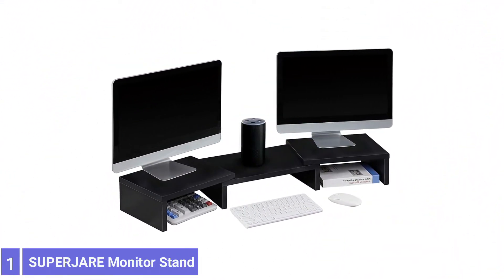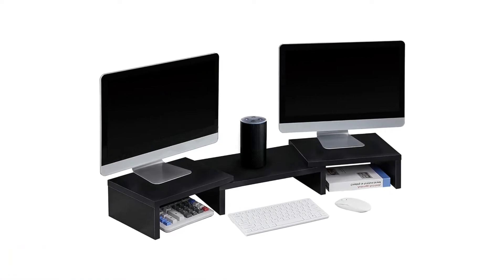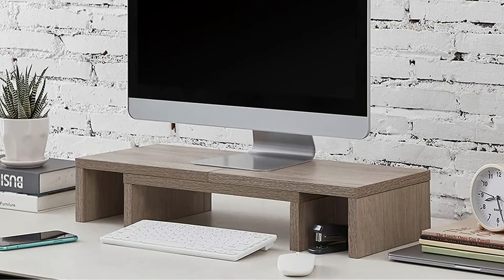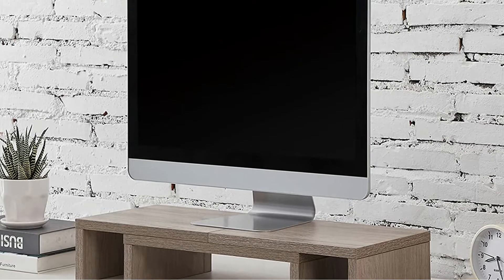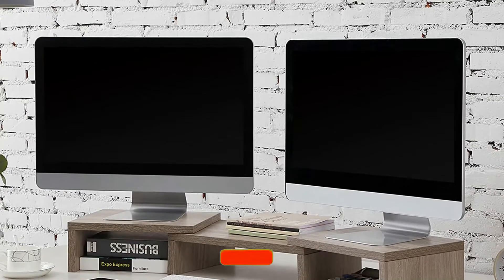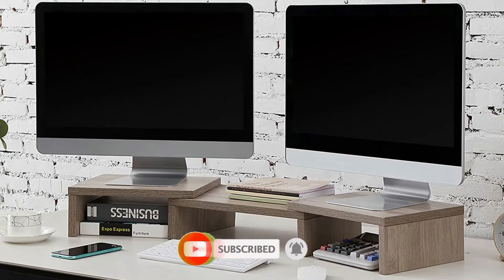Number 1: SuperGer Monitor Stand Riser. The SuperGer Monitor Stand Riser features an adjustable base that can extend up to 36 inches in length for holding two large monitors on either side, or be shortened to 23.5 inches to hold a single monitor. The stand's outer bases can also be rotated inward at an angle to allow each monitor to face the center for easy viewing. The riser-type stand features a box-type base that is 9.25 inches deep, making it large enough to support most monitor bases.